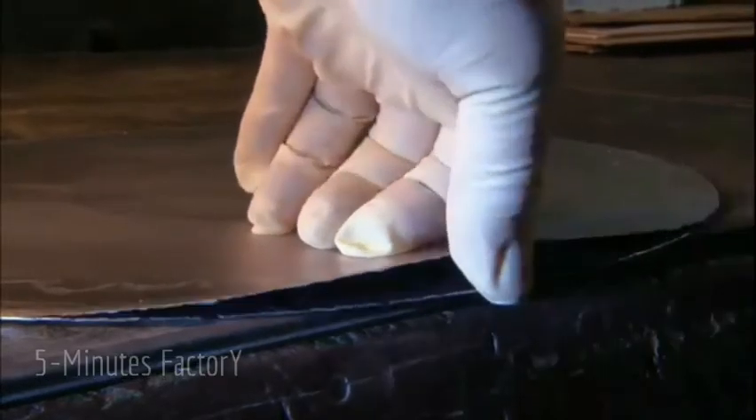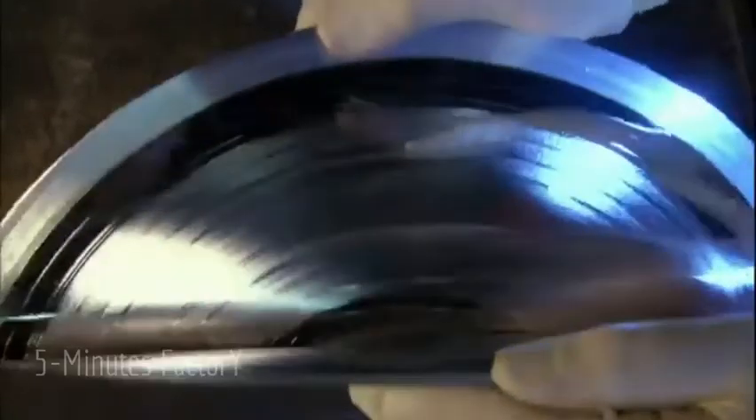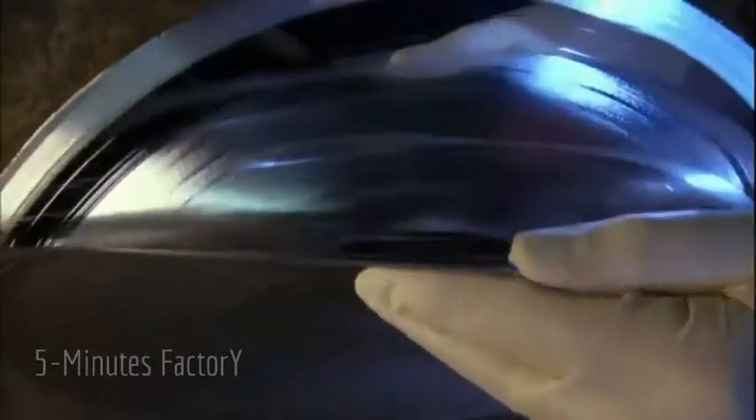The nickel master could be used to press vinyl records, but since the delicate lacquer had to be ruined to make it, the nickel master is now the only copy of the grooves cut from the original recording and must be preserved.